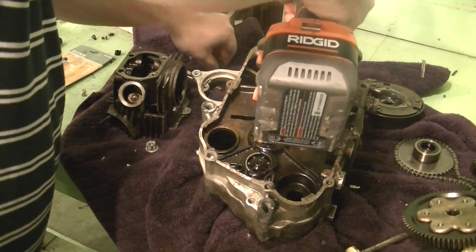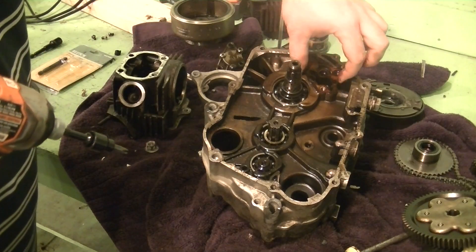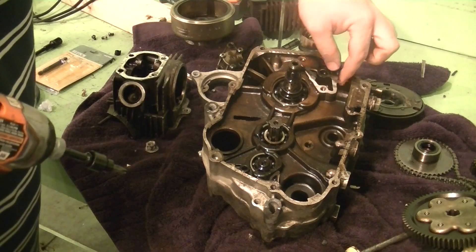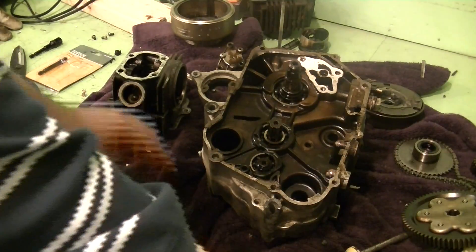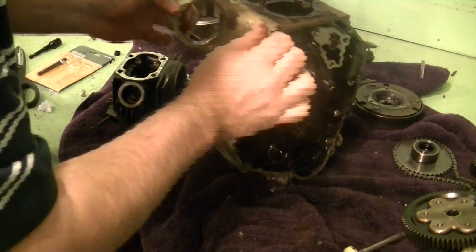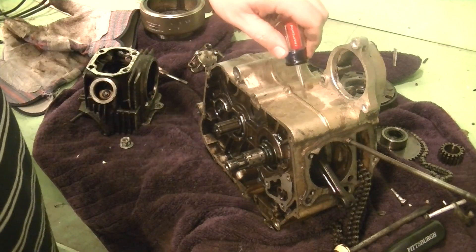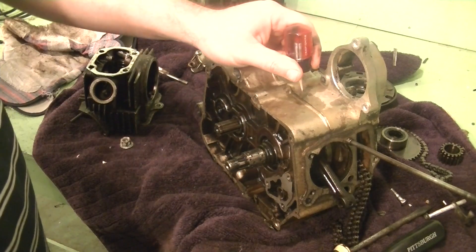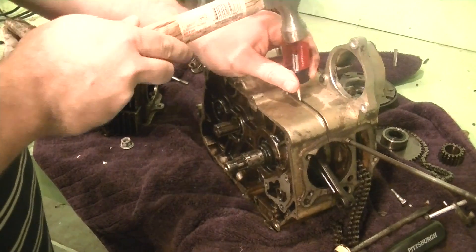I'm going to take these guys out, probably open it up to see what's in there anyway. Get the gasket out of the way. Let's see, do we have anything else holding it together? Are we ready to come apart? I've already taken all the bolts around the casing.